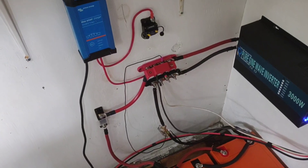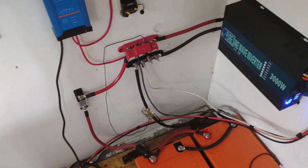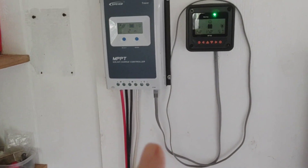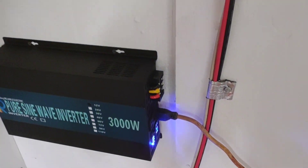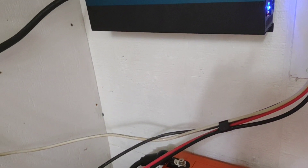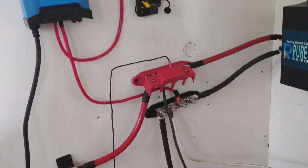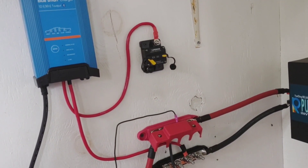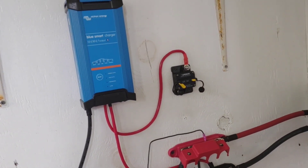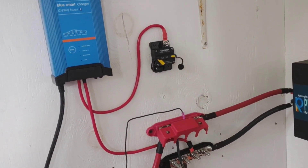Now everything's running absolutely perfect. I'm going to drop this charge controller down a little bit to give me some slack so I can fasten everything up nice and tight. It's all coming together, all up and running fantastic. Just one more short wire and I'll have the Victron charger in place to use as needed — hoping not to use that very much.